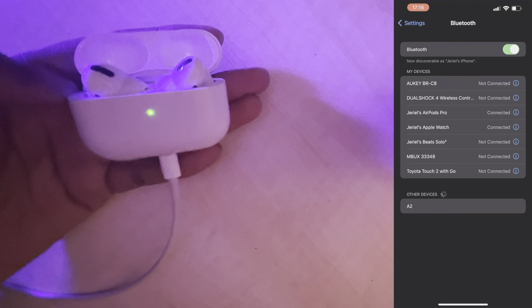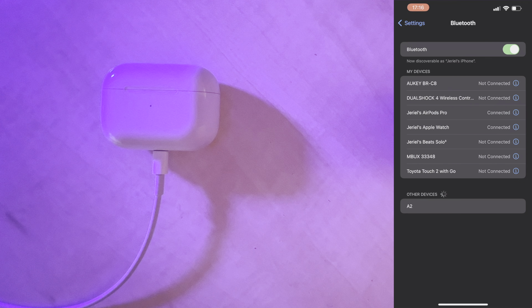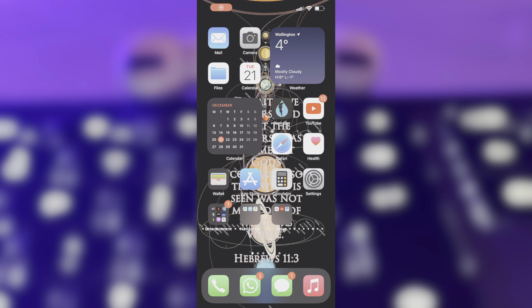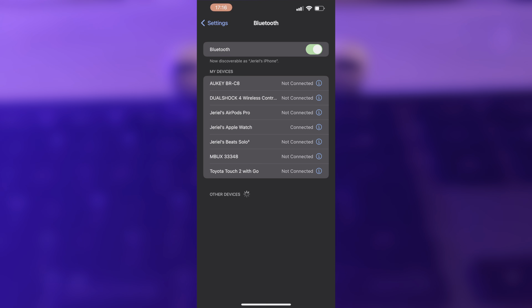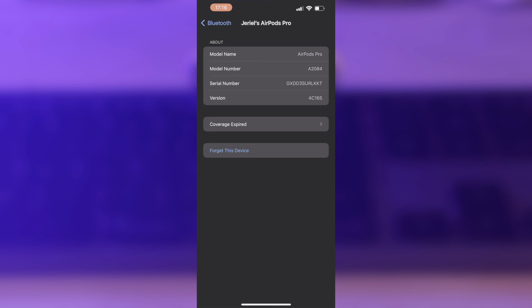Then close your AirPods and make sure your phone is nearby and connected to the internet, and on charge too. Also make sure that Bluetooth is on so that they stay connected. After about 15 to 30 minutes, head back over to your phone and open the Settings app. Navigate to the Bluetooth menu, find your AirPods, tap the 'i' again, and check the firmware version number — it should be different than before.